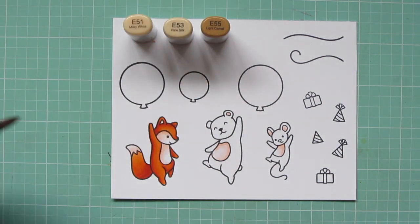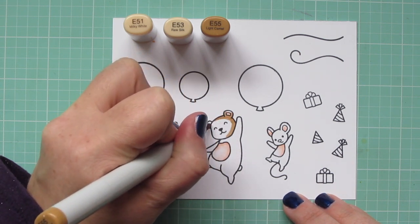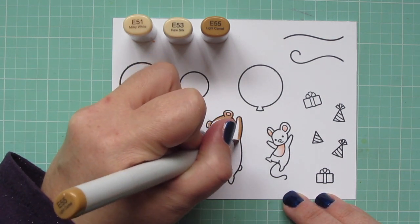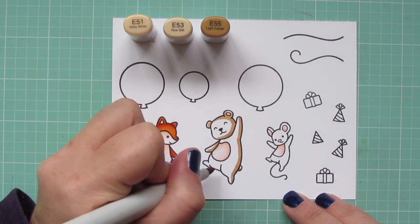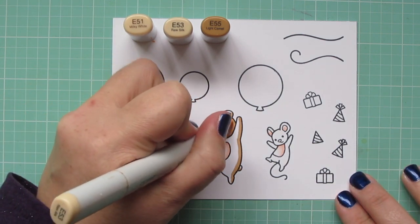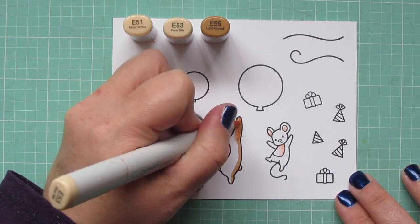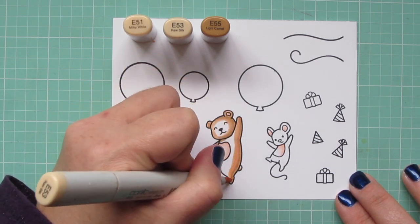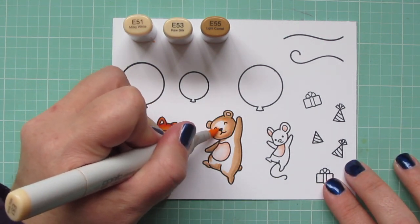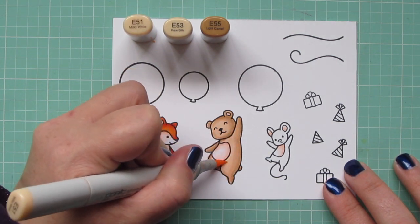I'm moving on to the bear's body and for that I'm using E51, E53, and E55. The E55 is my darkest shade — it's not a real dark color. I decided to keep him more on the lighter side, more of a grizzly bear shade, which is something different since I usually tend to color bears a little darker. I'm blending out with the E53 as my mid-tone and doing a bit more shading on the right-hand side. I'm putting the shadows on the critters' backs and keeping the light on their faces. Then I'll come in with the E51 and color in all of that white space, making sure to blend that transition line from the E53.